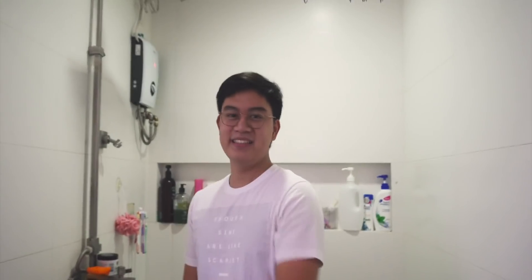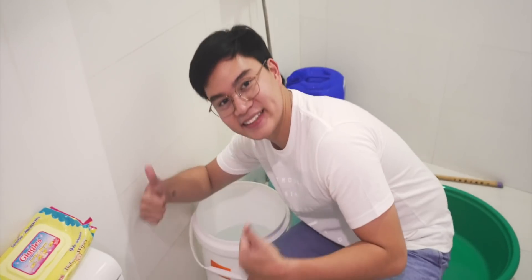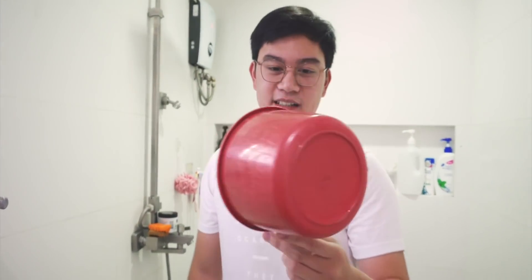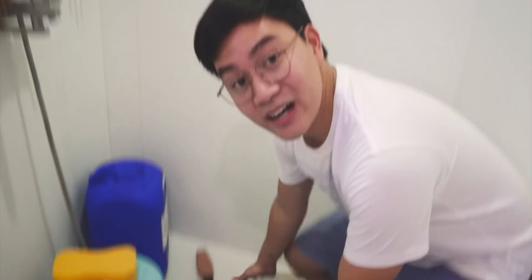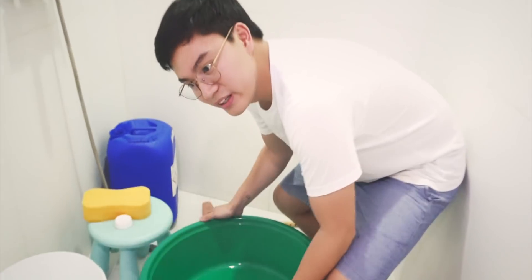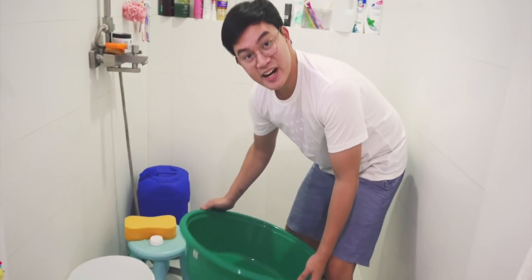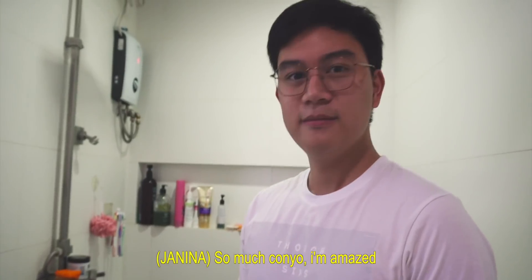And then we put it in here. Number one, this is our bucket. This is my design in tabo — red color. I got it from Robinsons. And then of course, number three, we have our Palangana. This is where we collect the tubig that's already used, so that later we can put it in the inodoro. Because we gotta be Masinoff — so Konyo!